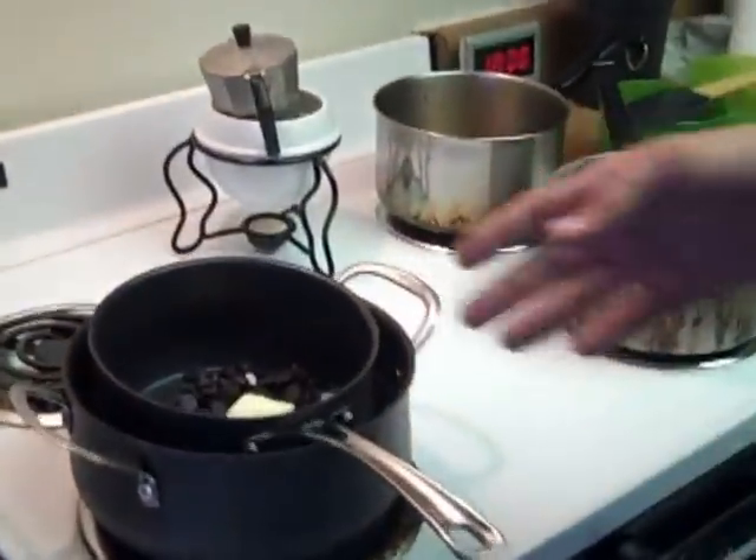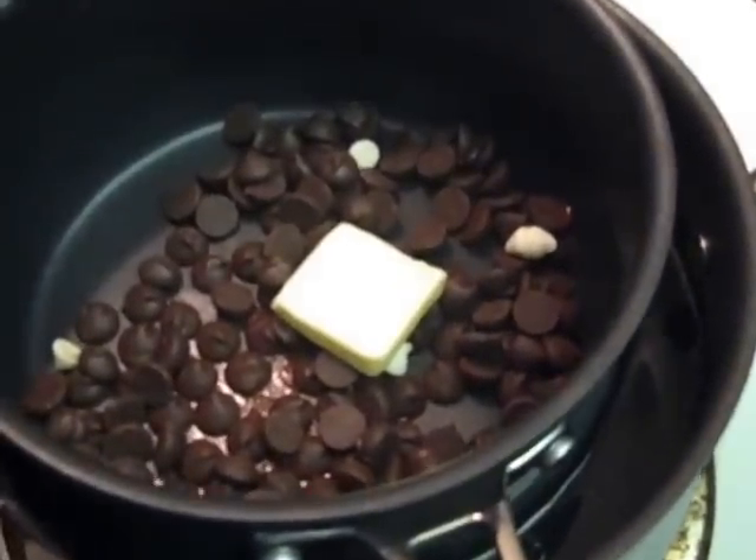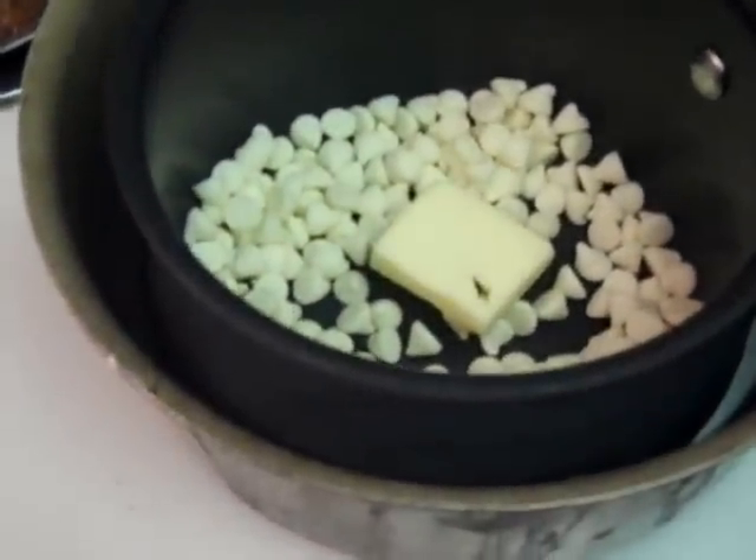When tempering chocolate, ideally you don't want to work with chips. If that's all you have access to, it can be done. To get it to temper, you actually need to add about a tablespoon of either vegetable shortening or butter as well. The chips have additives that make them retain their shape at higher temperatures, so it's harder to get a proper temper out of them — you need to add this and help it along a little bit.